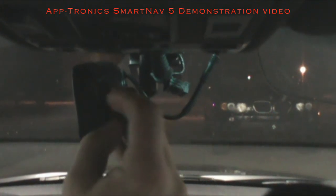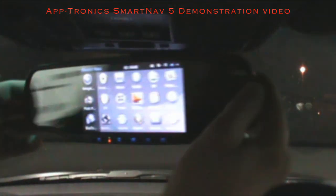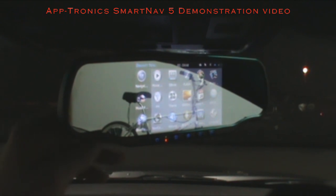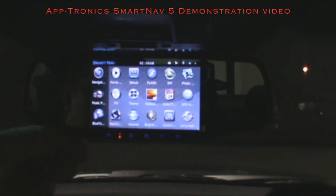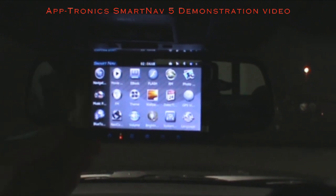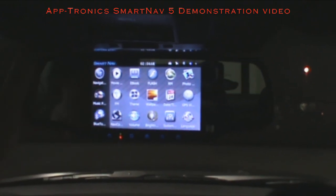You can access that footage simply by taking the card out and putting it in your PC — it will automatically load an ADR player so you can view all that footage and share it in minute increments or as a whole trip. Over here is your main SD slot used to upload your movies, music, and updates that will be coming out for SmartNav.